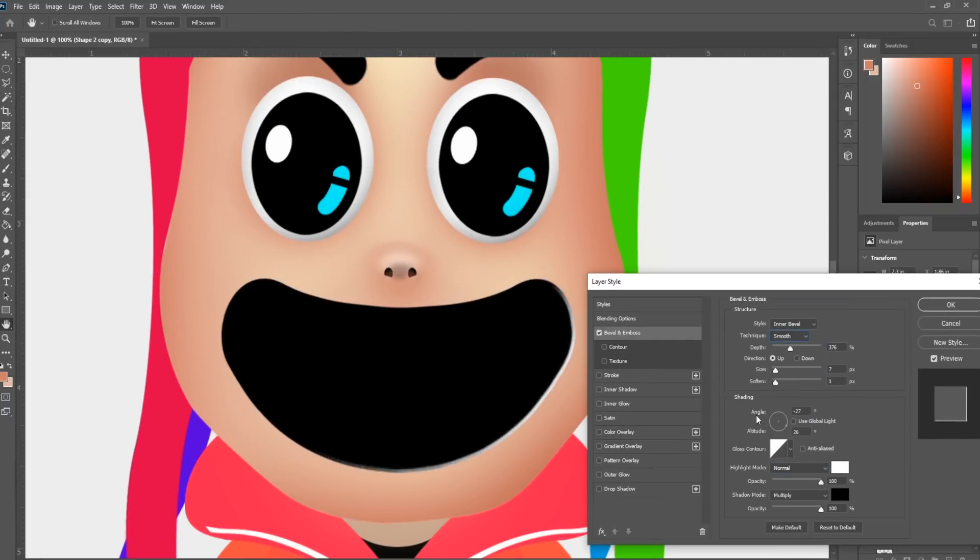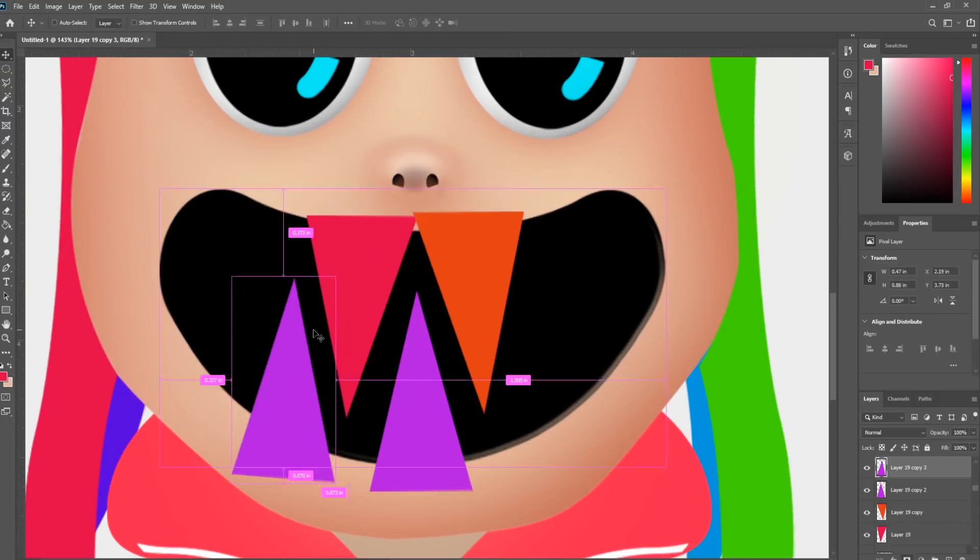I'm using bevel and emboss to add a bit of depth to the mouth. It's subtle, but it makes a big difference. Make simple triangles and compose the teeth.